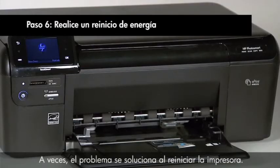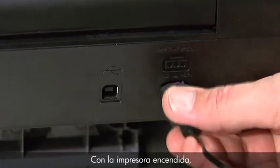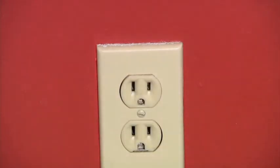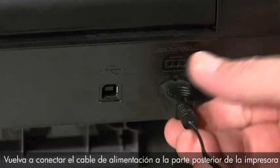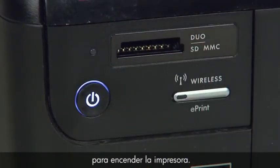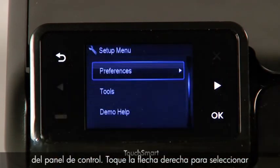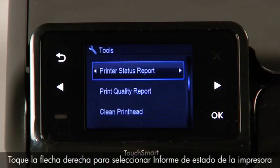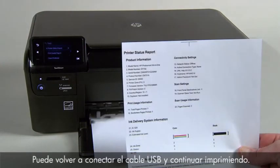Sometimes the issue can be resolved by resetting the printer. Make sure the power is on — if not, press the power button. With the printer powered on, disconnect the power cord from the rear of the printer, then disconnect the other end from the wall outlet. Wait a full 15 seconds to allow the printer to reset. Then reconnect the power cord to the back of the printer and the other end directly into a wall outlet. Press the power button to turn on the printer. Print a printer status report: touch the dash button, select Tools, then select Printer Status Report and touch OK. If it prints successfully, the issue is resolved — you may reconnect the USB cable and continue printing.